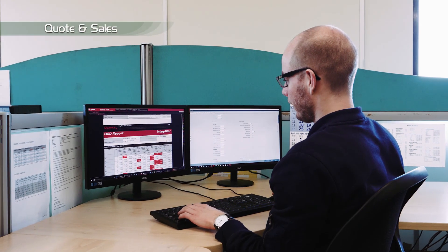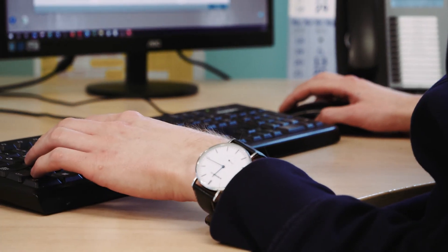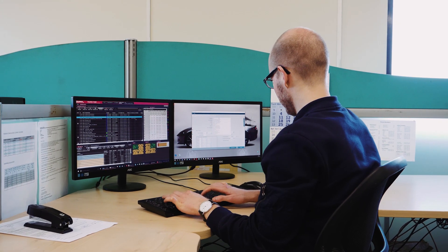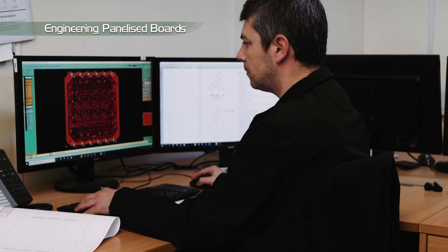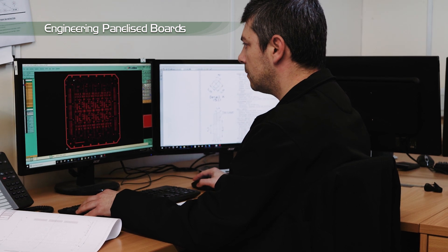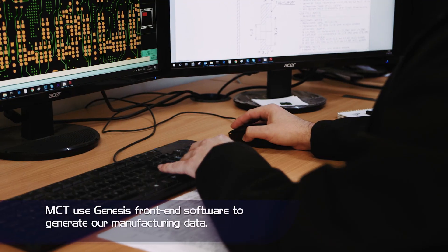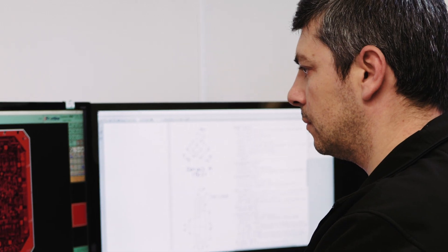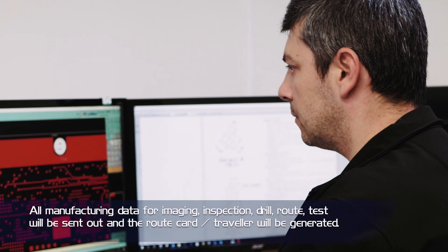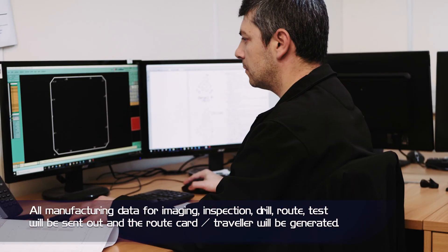During the quotation stage the customer's data is checked against capability. After order acceptance, the contract review is undertaken which checks data, drawings, assumptions and laminate availability. The customer's data, either ODB++ or Gerber, will be automatically checked against our capability. If alterations are required, the customer will be contacted by EQ form. The customer's single circuit will be stepped up to fill the production panel, 24 by 18 or 18 by 16.